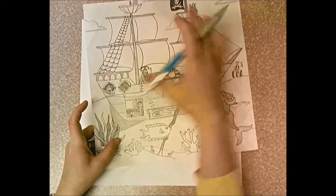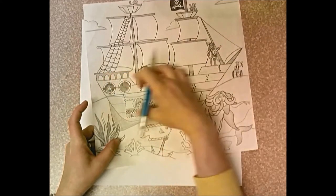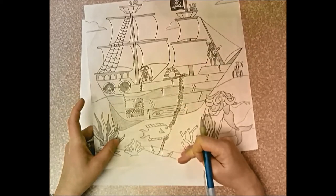So you're not going to be drawing the ship and then adding all the stuff — we're going to do it very step by step. We're going to focus on the hull of the ship, the waterline, and everything below the waterline.